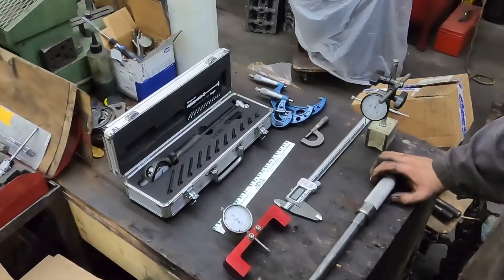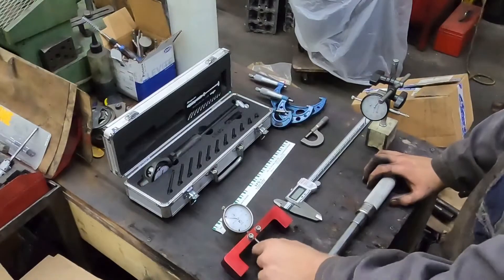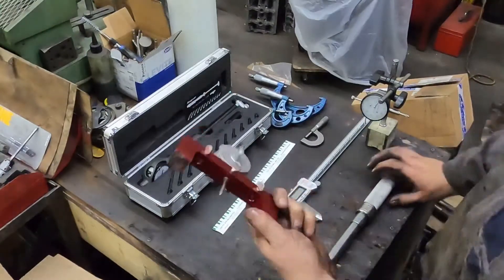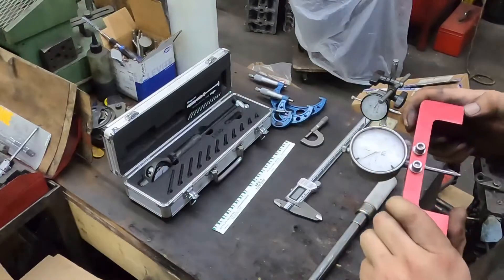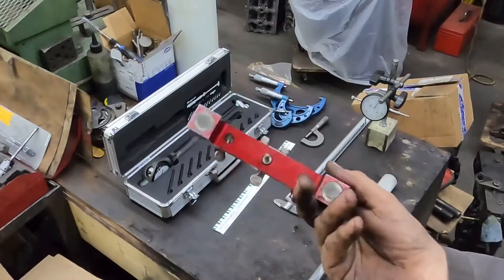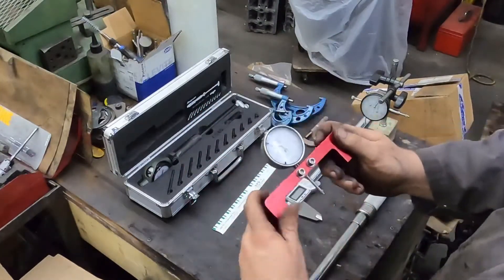This one is for checking piston protrusion, valve recession, or piston recession, depending on what kind of engine. You can buy these off Summit Racing — this is a Pro Form one, it's not an expensive one. I personally like it; it's a good one. We've replaced the gauge a couple of times, but it just has little magnets on it. Well worth the money.